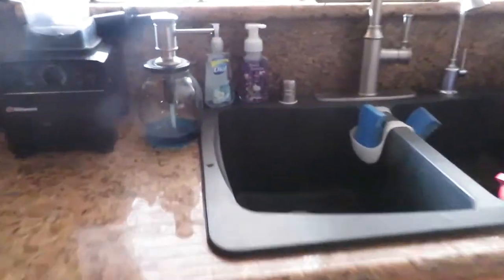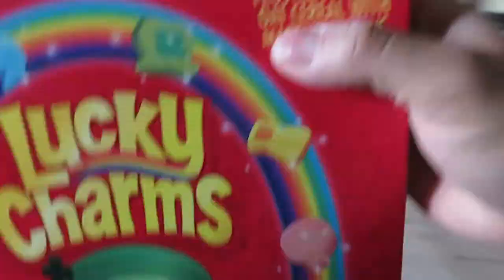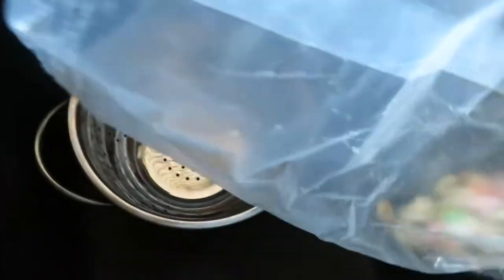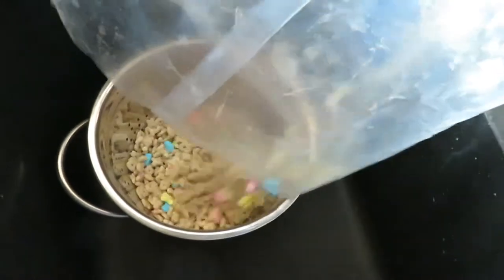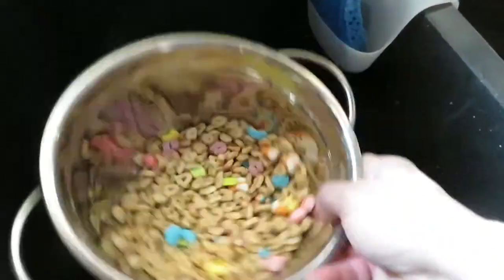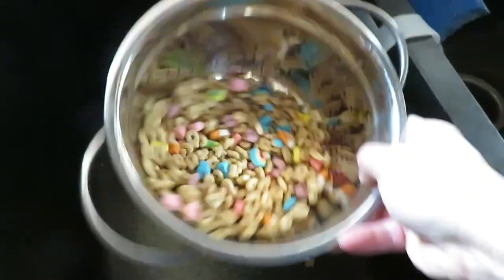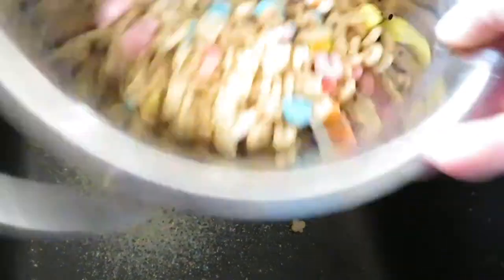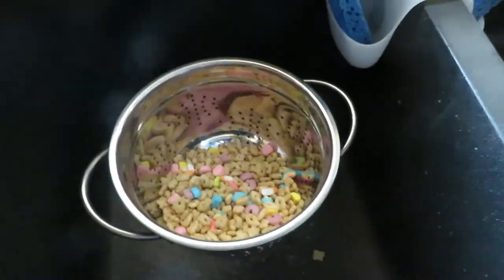So here's the best thing I ever learned from Facebook. When your cereal is towards the bottom, get it in the strainer and pour that last little bit out. There you go. Now you don't have a whole bunch of cereal dust. And that's it. Thanks Facebook.